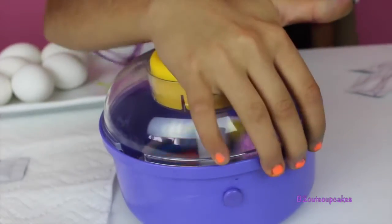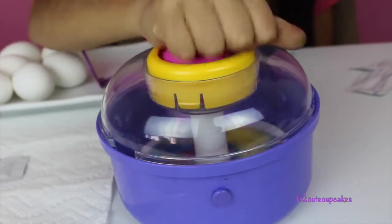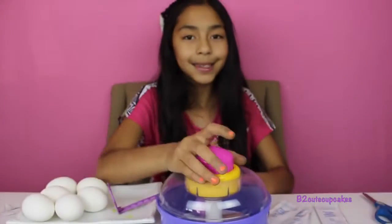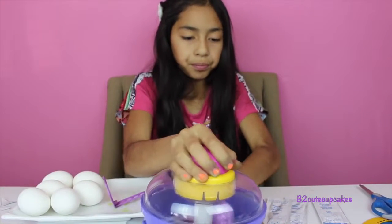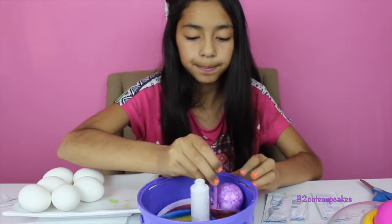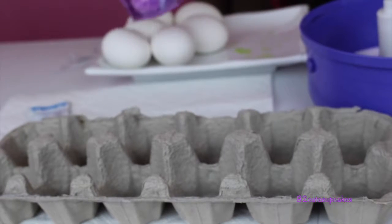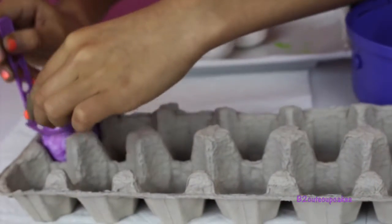Now let's close it, now let's press it and spin. Okay, so let's open it. Here's our egg!